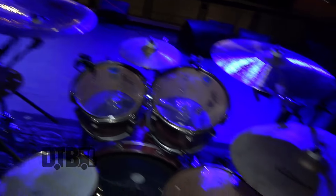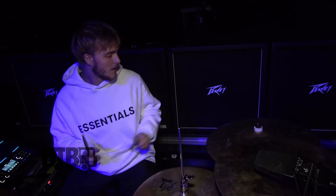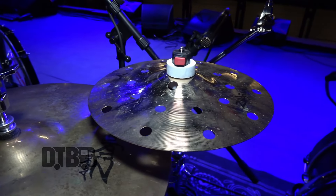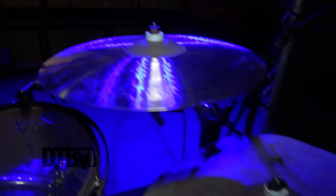My ride is on the left side — I'm left-handed so I play open-handed. I got a Mega Bell A Custom 21 inch. This thing is a beast. Really good for blast beats, really good for bell parts. Having fun with it. I never clean it though because it just sounds way better dirty.